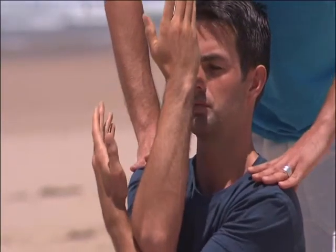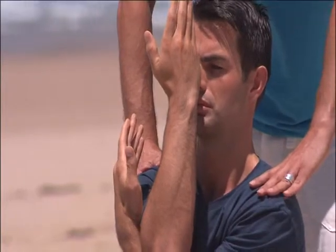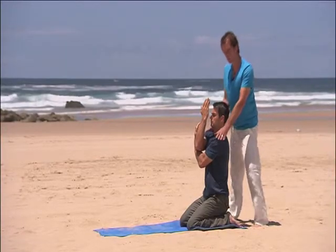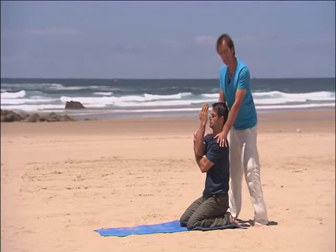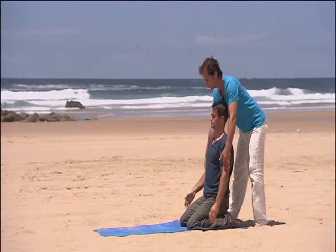Exhale, drop the shoulders a little bit further away from the ears. Activate the release of tension there with your deep abdominals. Breathe in once more. Exhale, drop the shoulders. Inhale, release that. Bring the arms down by your sides.